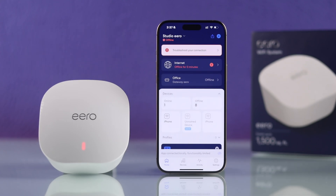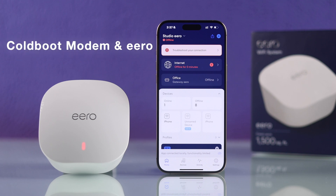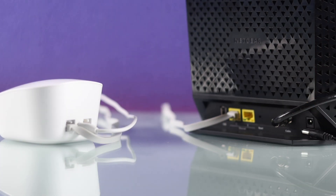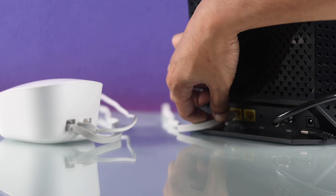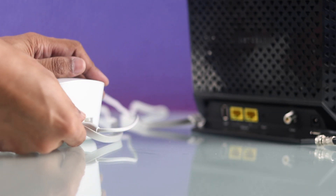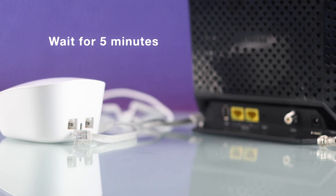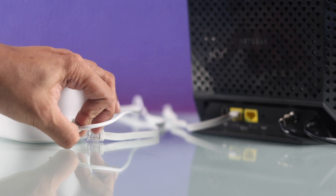After inspecting the cable connections, if your Eero still shows offline, the next step will be cold booting or soft resetting both your Eero and your modem. To do this, unplug all the internet cables and then disconnect your devices' power cables. With them disconnected, you'll need to wait at least 5 minutes before plugging everything back in.